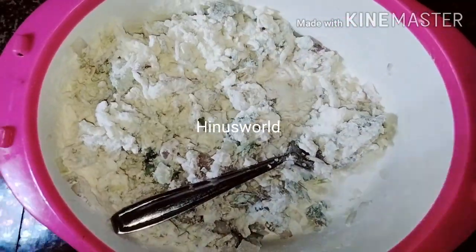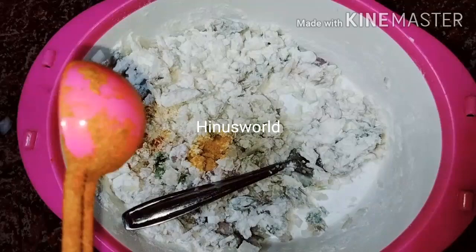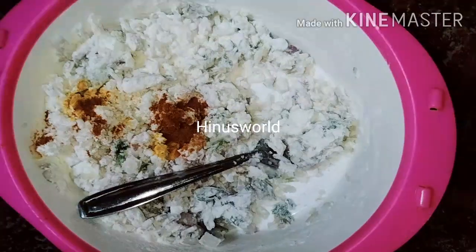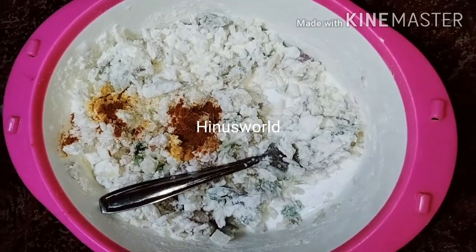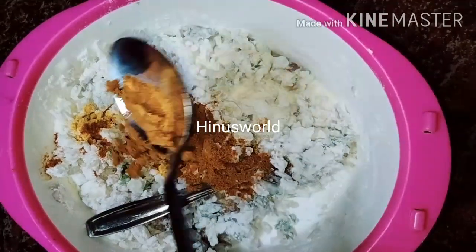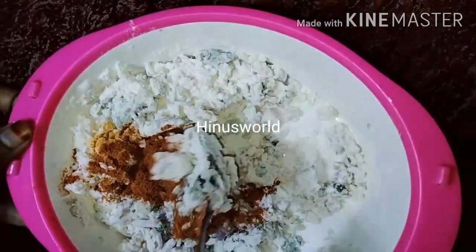Now we have spices for today. We'll add 1 cup of salt and put it in. Then we'll add 1–2 tablespoons of salt and pepper. Let's make a chicken masala. Add 1–2 tablespoons of this flavor and 1–2 tablespoons of chili powder.